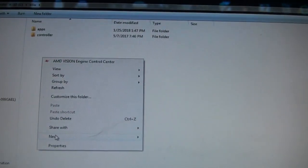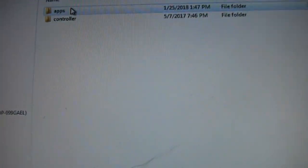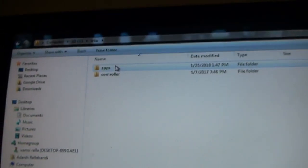Make a folder called Wii U right there. And then in the Wii U folder, you're going to right-click, New, Folder, and create a folder called apps — A-P-P-S, apps, exactly like that.